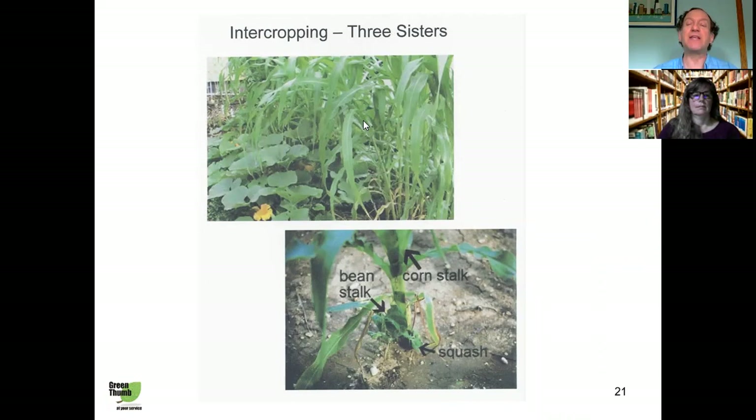The Three Sisters — corn, beans, and squash — work together as follows: the corn provides support for the pole beans to wind around; the beans, being legumes, provide nitrogen to the soil, which enriches it and helps both corn and squash; and the squash leaves grow over the soil, covering it and reducing moisture evaporation so you don't have to water as frequently. Furthermore, the spiny vines of the squash deter raccoons from getting to the corn. To succeed with intercropping, plan carefully: consider the plants' grow periods, growth patterns, height, negative interactions, preferred season, and light, nutrient, and moisture requirements.